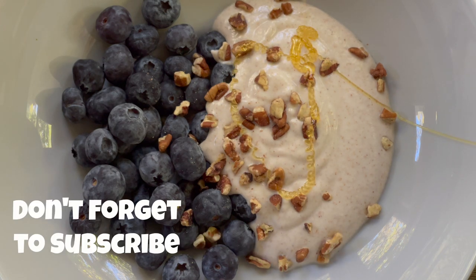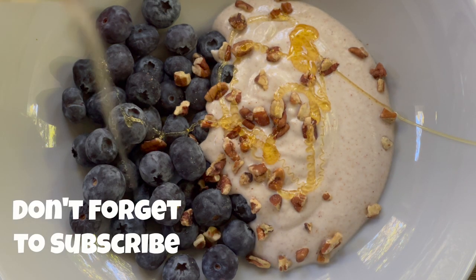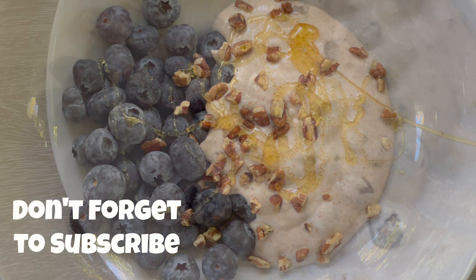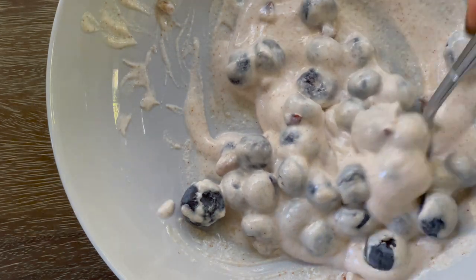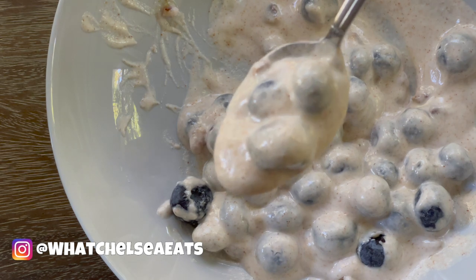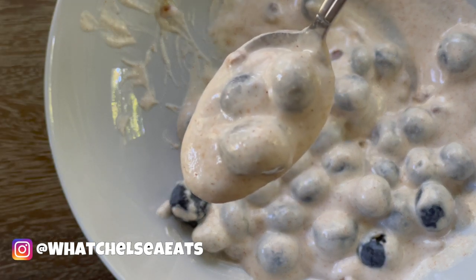But if you're new here, welcome! My name is Chelsea Knutson. I'm a certified holistic health coach and the creator of the 90-day Walk to Fibroid Freedom group coaching program, where I help women shrink fibroids naturally using food as medicine. There's a link down in the description box if you'd like to know more.